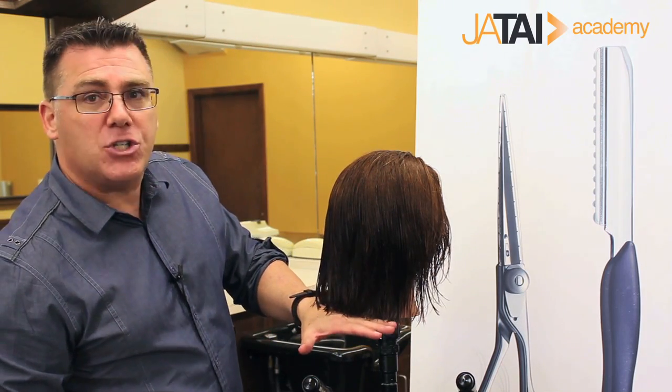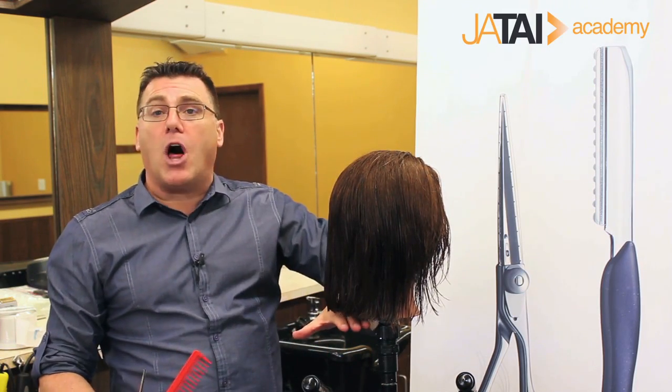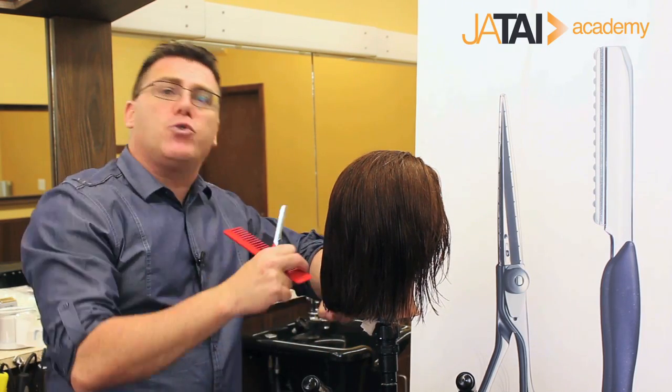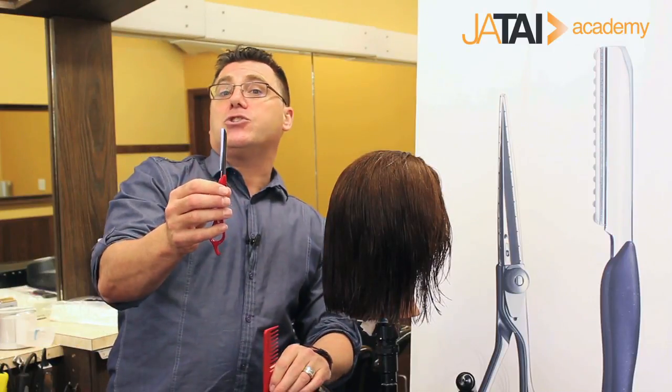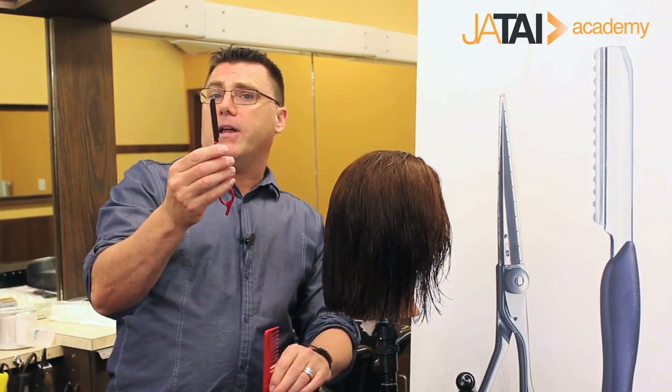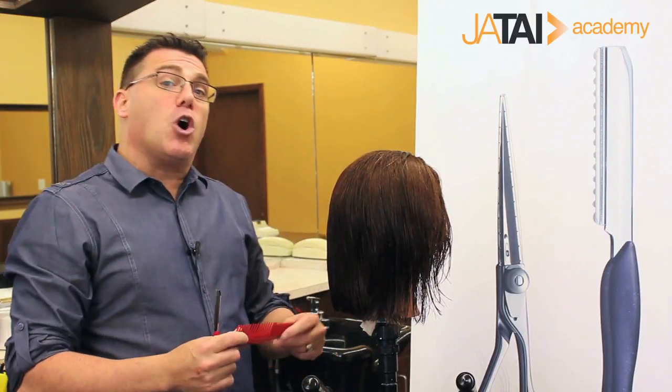When we're working with bobbed shapes, we work very hard to cut it with an under bevel so it will roll under. We work very hard to blow dry it with an under bevel so it will roll under. I'm going to give you one quick tip using our feather texture razor and texturizing blade to really encourage that hair to kick under beautifully every time. And it's called rolling under.